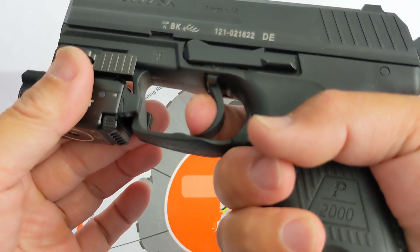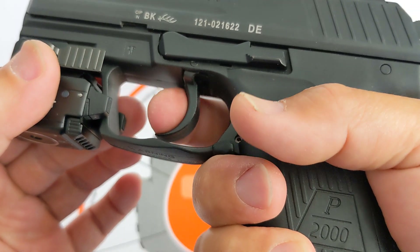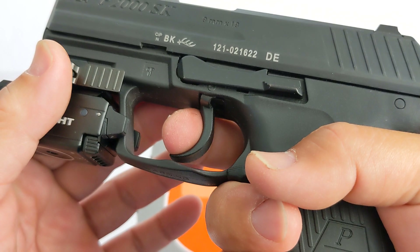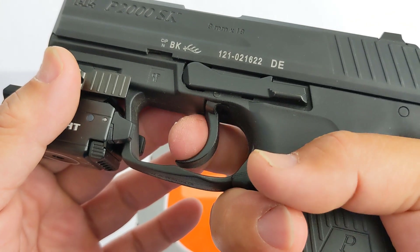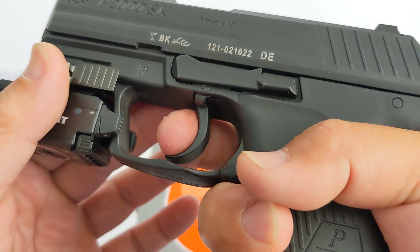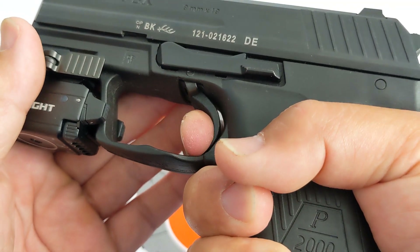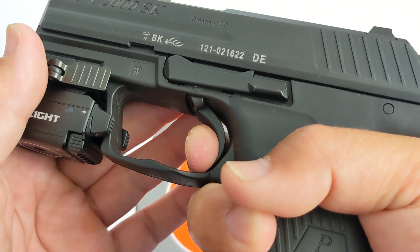It is hard — look at the trigger. I try to pull the trigger slowly, which is not right. Don't stage the double action ever — don't ever stage it. Just pull the trigger as fast and as hard as you can, all the way. But I want to demonstrate how safe this handgun is — look at how deep I have to pull the trigger all the way.